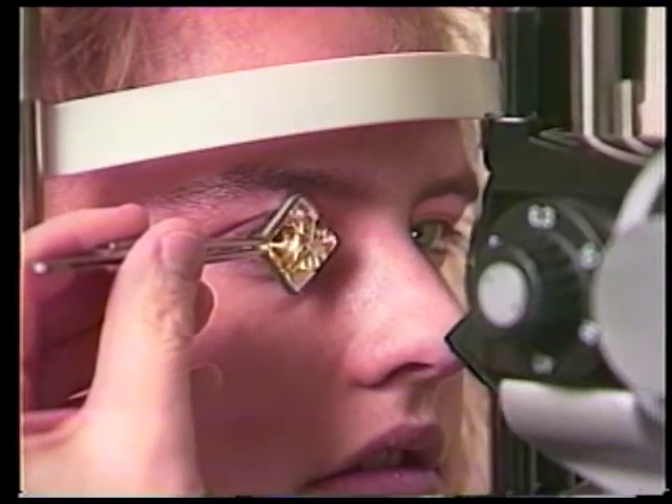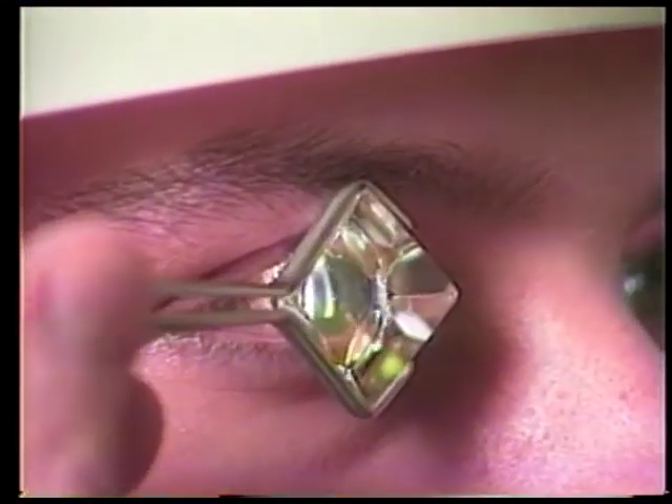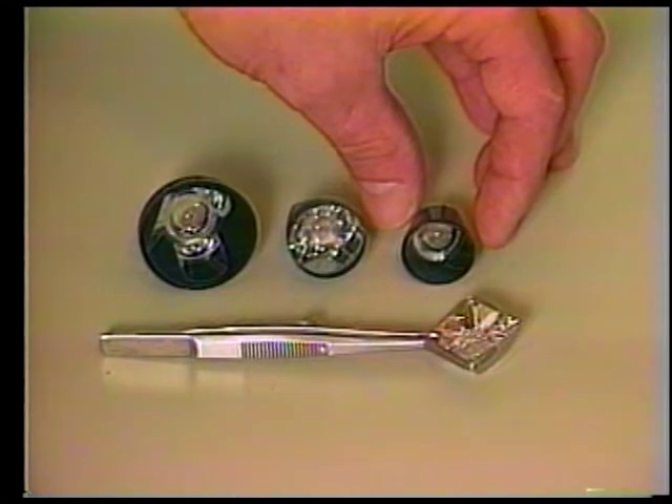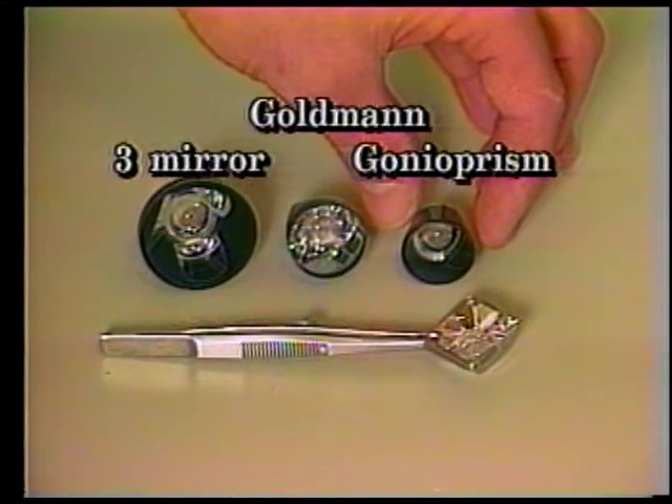Gonioscopy, or the anterior chamber angle examination, can be easily and comfortably performed at the slit lamp. Evaluation of the angle is of particular importance in the workup of any glaucoma patient. A gonioscopy lens is required to change the dynamics of the index of refraction at the cornea-air interface; otherwise, all light that enters the anterior chamber is reflected back into the eye. There are several varieties of gonio lens commonly used: the Zeiss or the Sussman four-mirror lenses, and the Goldman gonio prism or the Goldman three-mirror lens. The four-mirror lenses have a lens-corneal contact surface that requires no additional fluid, and all four quadrants of the anterior chamber angle can be evaluated without manipulating the lens. The Goldman lenses have only one gonio mirror and require that the lens be rotated on the eye to evaluate the entire 360 degrees of the angle.